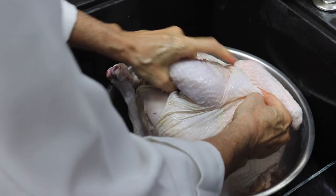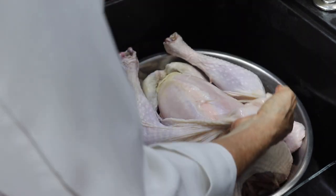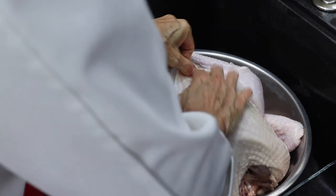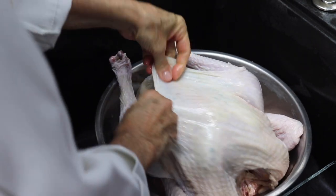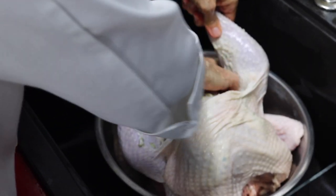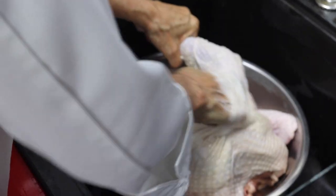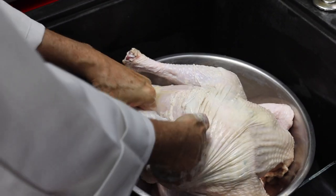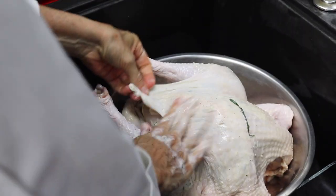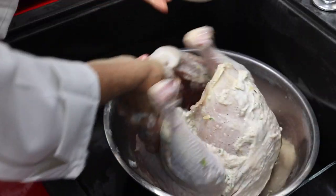Now we're going to add our seasoning, and our seasoning goes between the skin and the meat, and this is what makes our turkey so special and delicious. Because all of the flavors are absorbed within the meat when it cooks and once it's defrosted, it's always absorbing all of those amazing flavors.